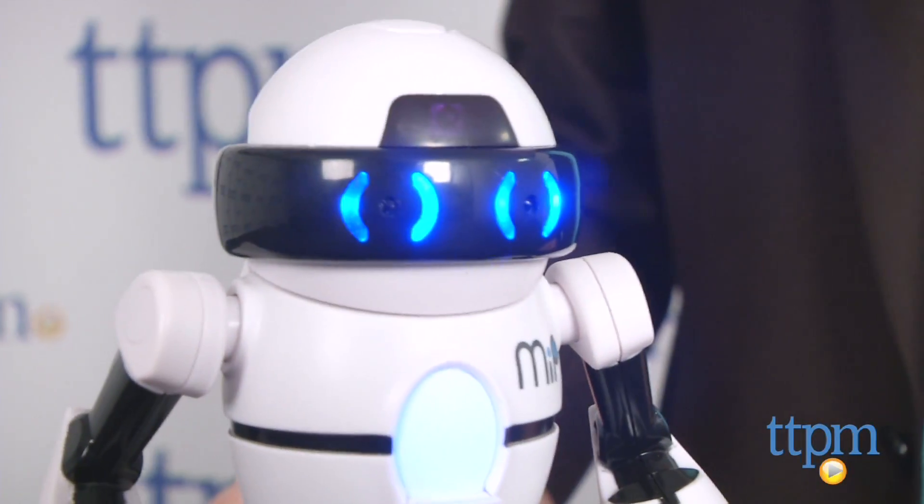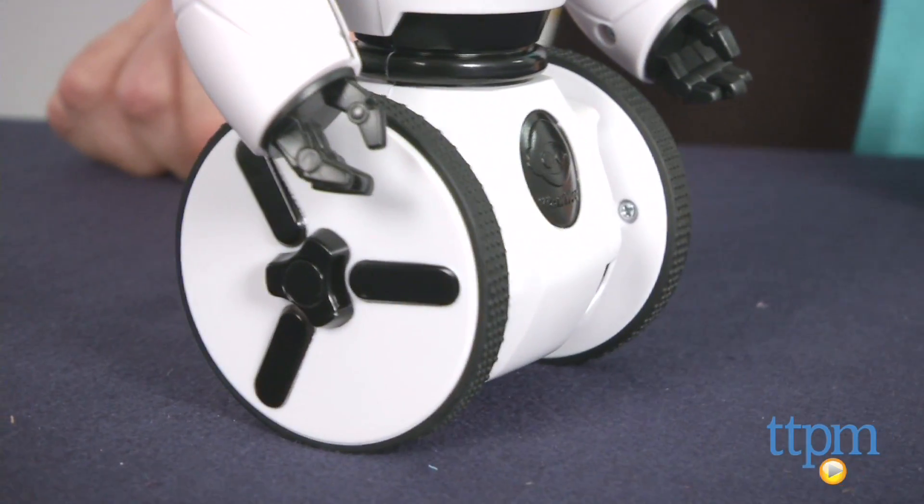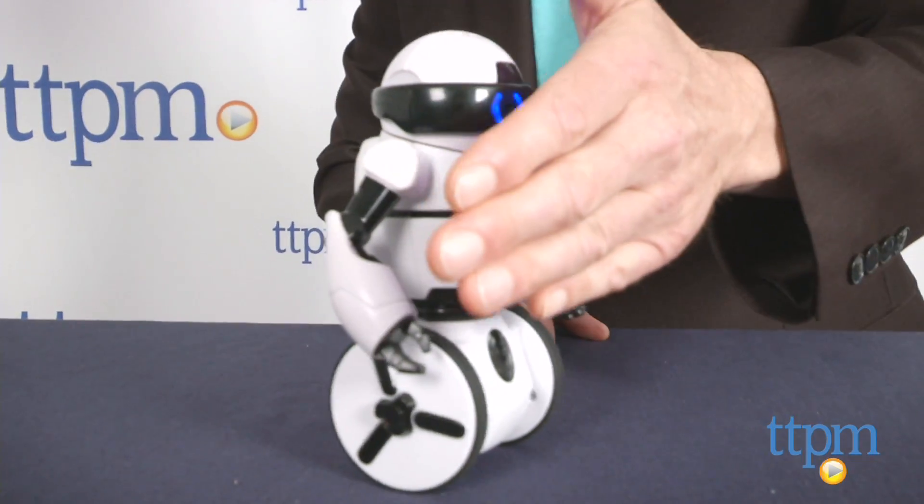This is very much in the same vein as Sphero, and it's a highly sophisticated, well-engineered robot that's going to appeal mostly to people who are fascinated by this type of toy and who have the disposable income to afford it.